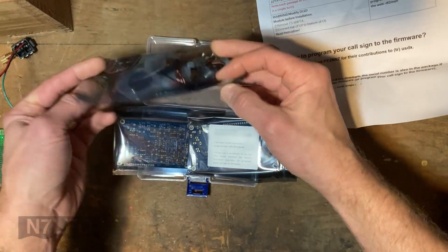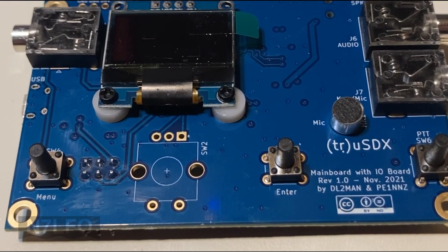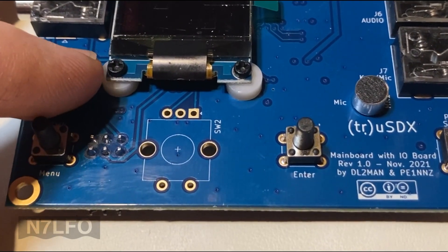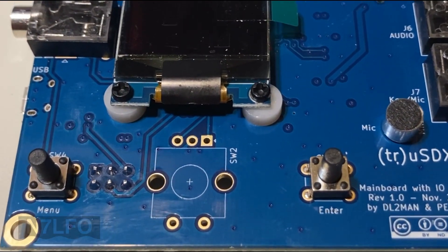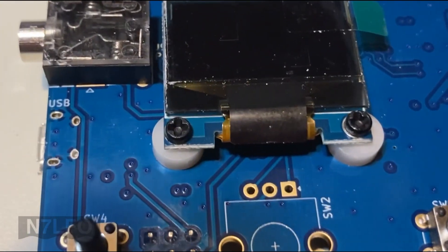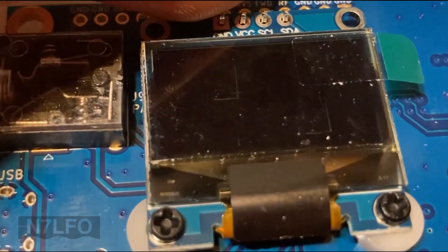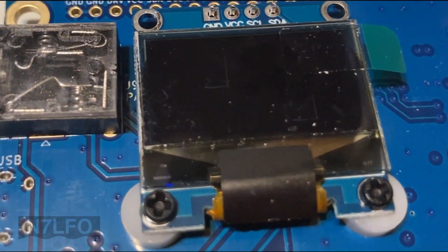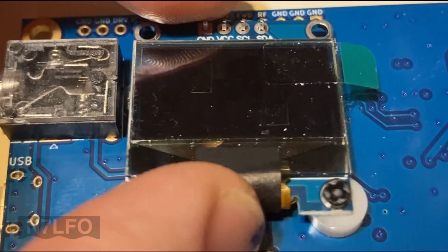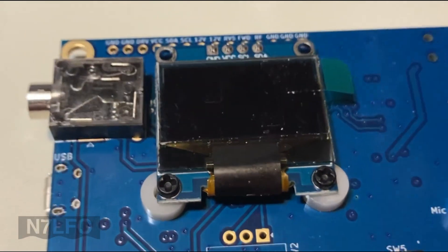Looks like we've got everything ready to go. Working on the TrueSDX build - watching the video there wasn't any mention of those screws and spacers, but looking through some Facebook build photos, plenty of folks were using them for the screen. I went ahead and put the short pins up, which means I can trim the longer pins on the back side. As the video points out, this has a little bit of play, so make sure it's straight before finalizing the soldering - solder one pin first, then solder the rest.